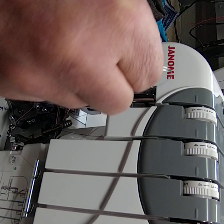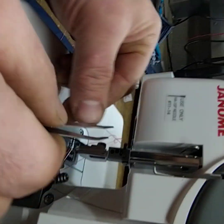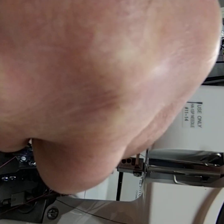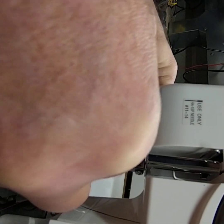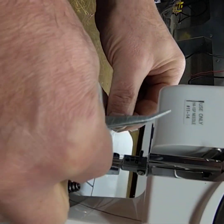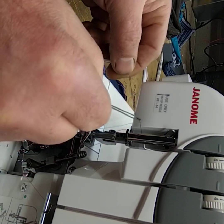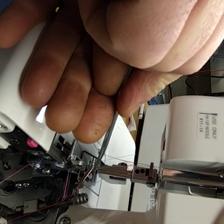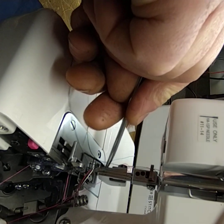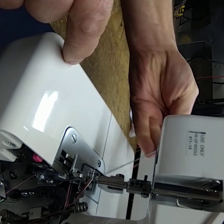Now we've got the two needle threads which just come straight down and underneath, over the top, down through the guide on the needle clamp, and then through the eye of the needle. The needle thread again goes underneath the foot, around the blade, and pops back. The right needle is the same: underneath, over the top, through the guide on the needle clamp, and then through the eye of the needle. One more time underneath the foot, around the blade — now we have our four threads sticking out the back of the machine.